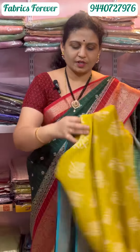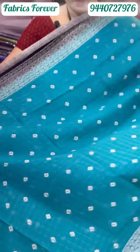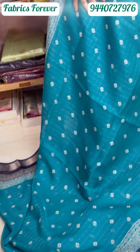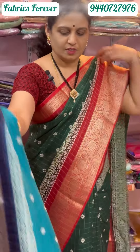This is also in the 1500 range. This is Rama blue color, and we have borders on both sides, and we have country borders. We also have a traditional look.